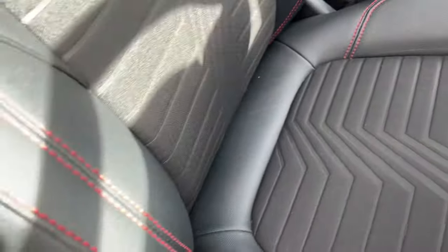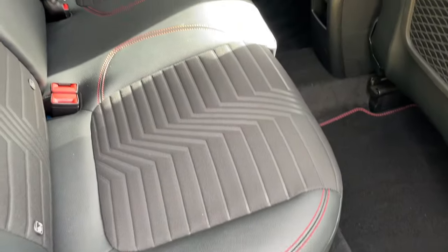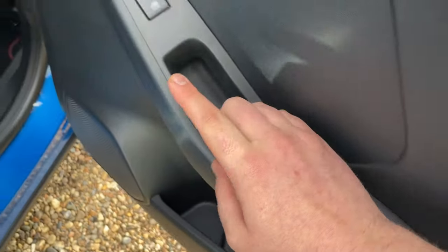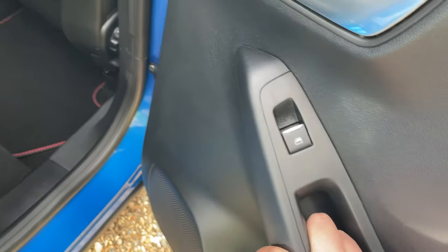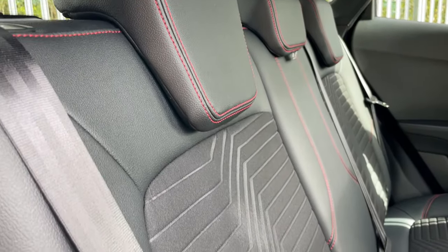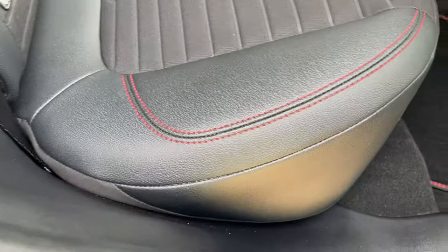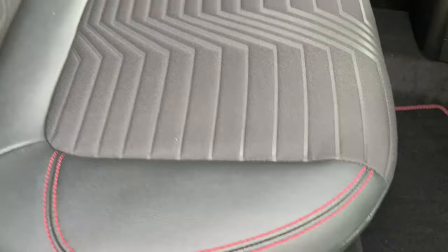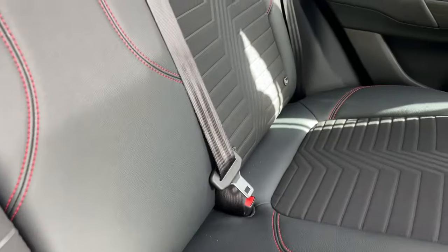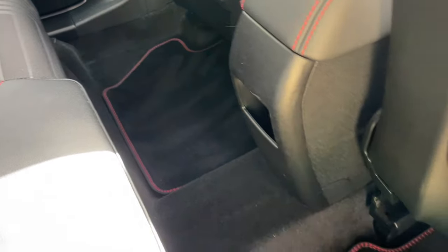Inside the rear of the vehicle — starting on the door card, we have hard plastic leading into a synthetic leather soft-touch armrest, and four electric windows with the corresponding switch on the door card. Spinning the camera around, the rear seats are ebony leather with a cloth section on the lower back and seat base. Being an ST-Line X, we have wonderful red stitching throughout. ISOFIX points are present — one on each rear seat. Ford ST-Line mats are already fitted on the floor.